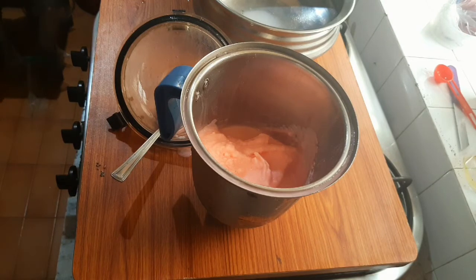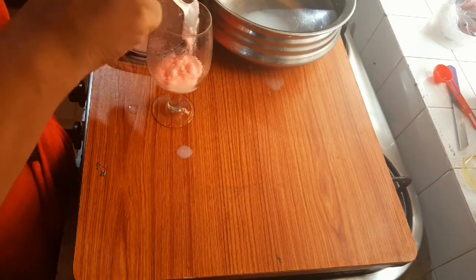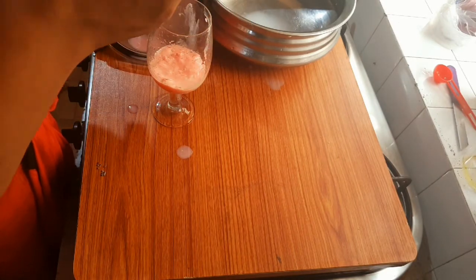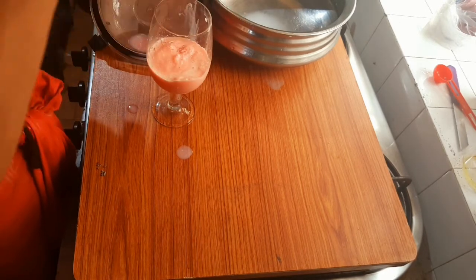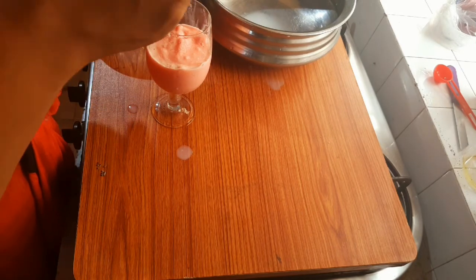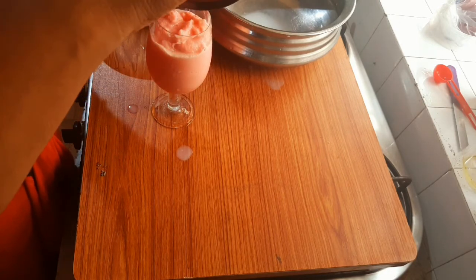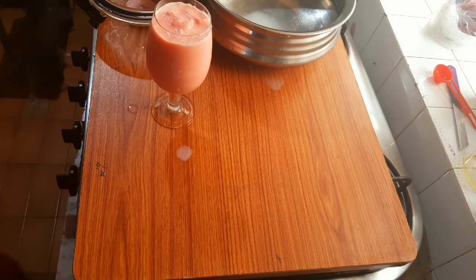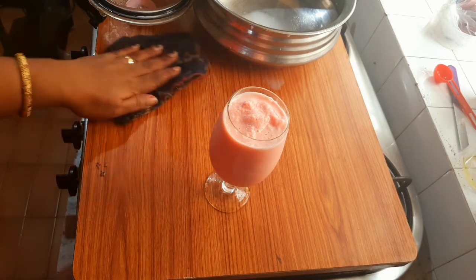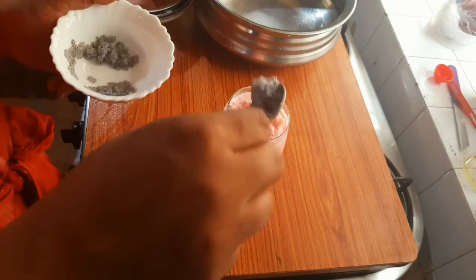I am going to add sabja seeds in the bowl. Now, we have a lot of ingredients that we can use to make a variety of tastes, so we are ready. If you want to try this, please share in the comments.